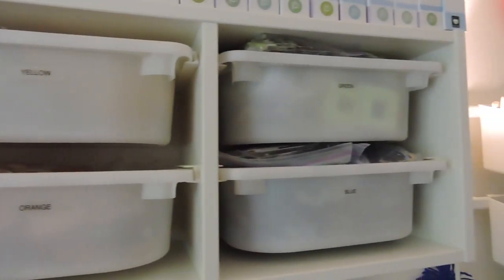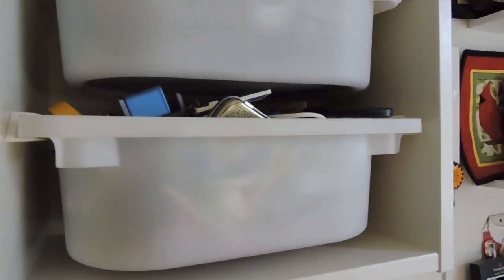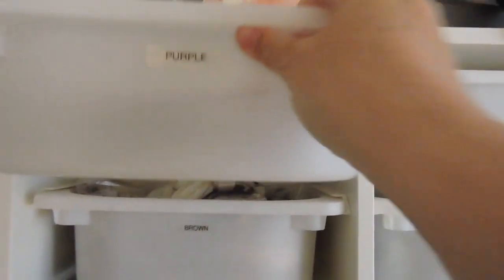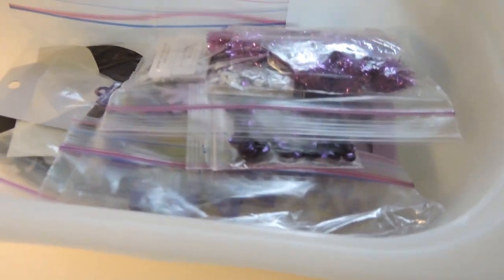Today in my craft room, I'm going to be going through these bins of embellishments. They're in color order, and then this last one here is just a bin of random stuff. I'm going to start with purple — this is the one that I have the least amount of stuff in. Let me just set up the camera and I'll show you what I'm doing.